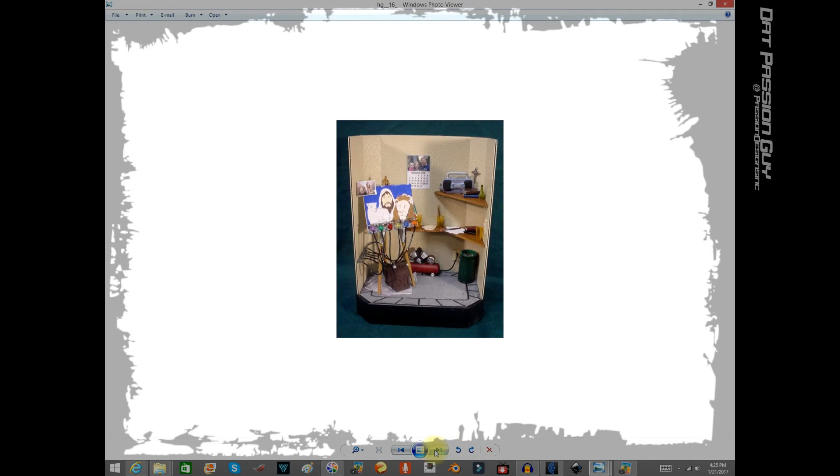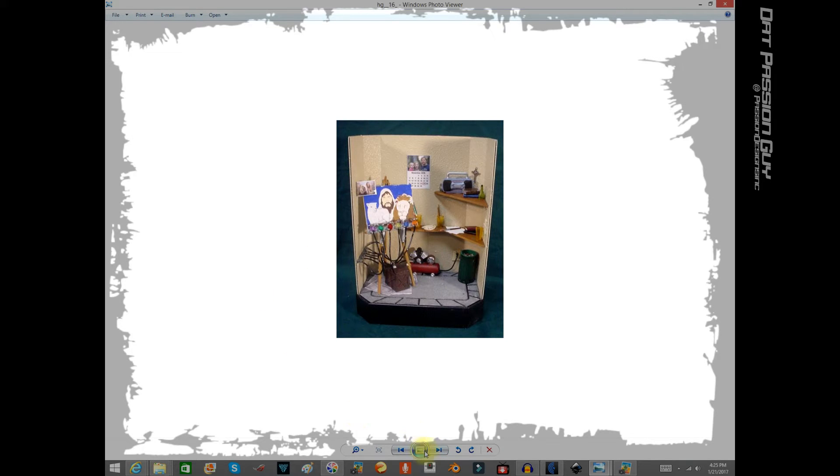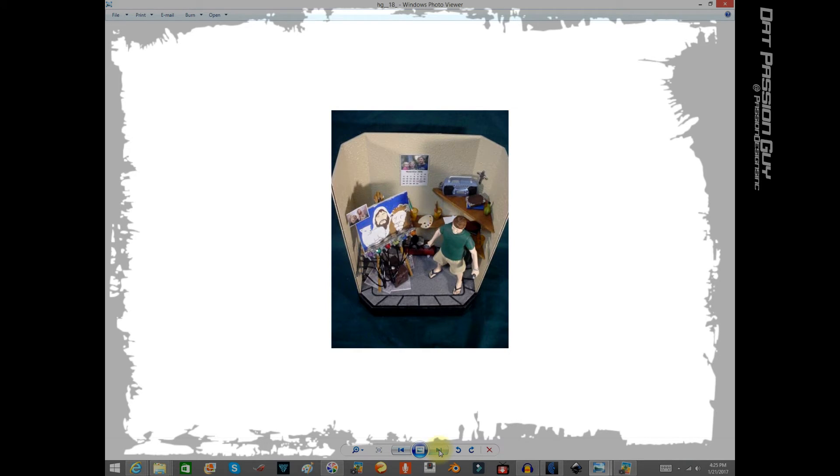And voilà — that is a miniature diorama of him working on my painting. There he is. This was one of those projects I was just proud to do. Overall I think I did a pretty good job on the creativity part of it, trying to put something together without knowing what I was doing — had a vision in mind, trying to repay the favor. And that's what I ended up with. I love the way it came out; he has this in his studio right now.